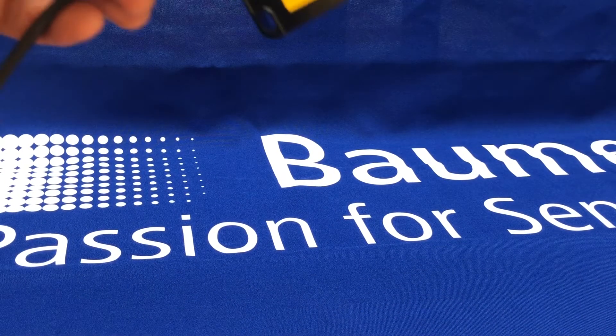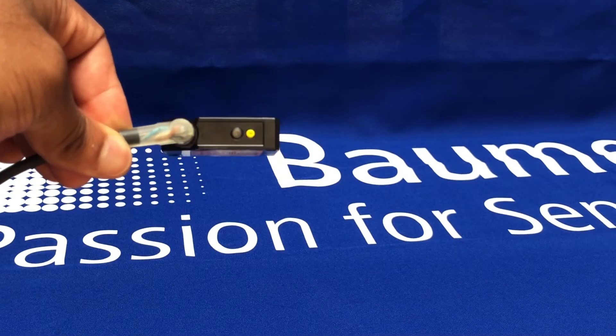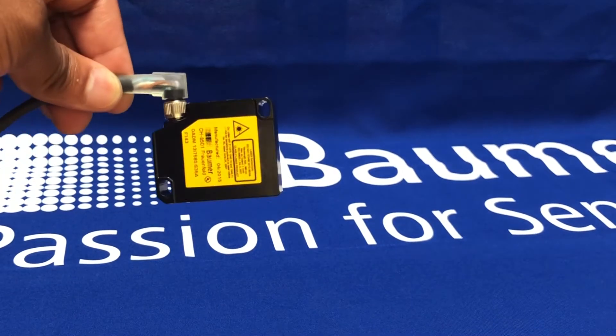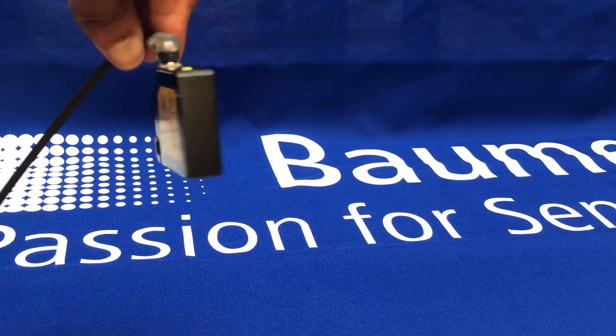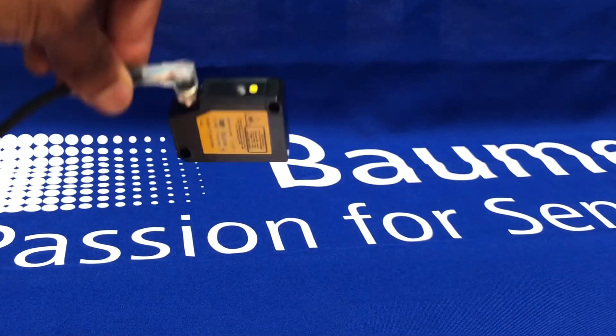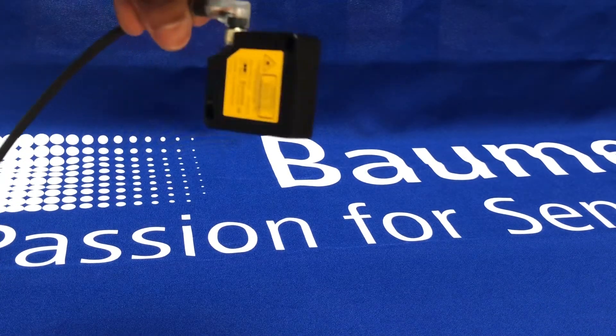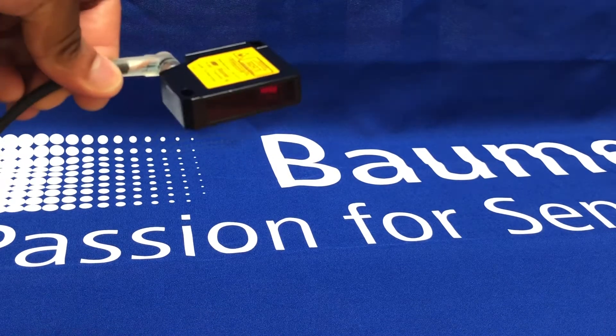Hi, just a quick video to demonstrate the capabilities and features of the Baumer OADM laser triangulation distance sensors. These are miniature versions of the sensor — quite small in dimensions in comparison to laser distance sensors out in the market.